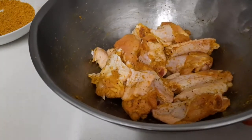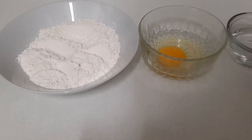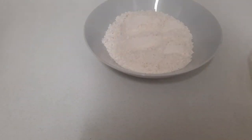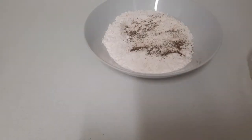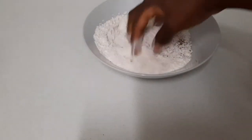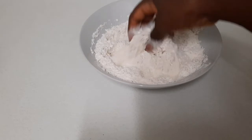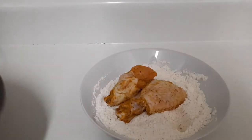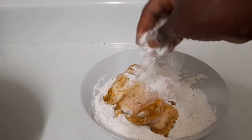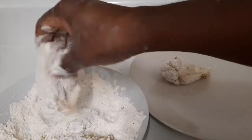I'm going to set the chicken aside and season my flour. I have some flour, one egg, and half a cup of water. In my one cup of flour, I'm going to add some black pepper and a little pinch of sea salt, then mix them in. I'm going to put my chicken wings inside the flour, doing them lightly, and then place them on the bowl and shake off all that excess flour.